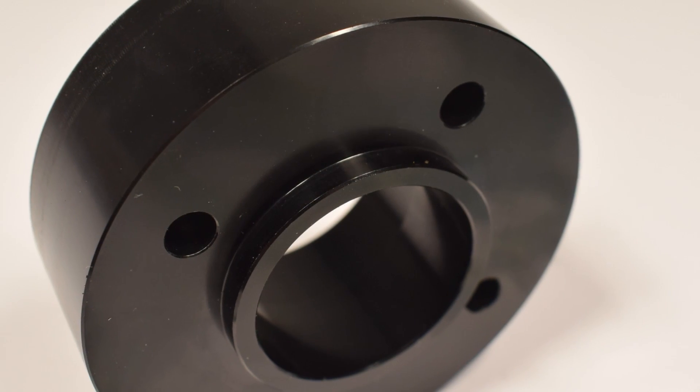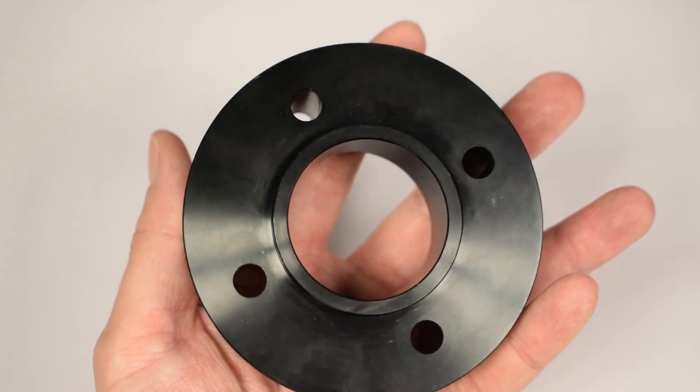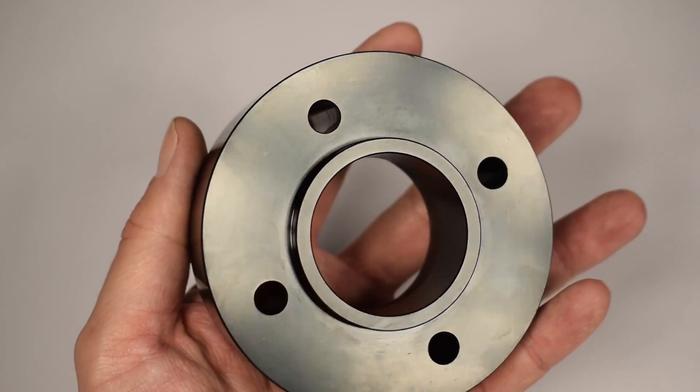I've got something special for you today. What is this? It's the proof that humanity has advanced — that's what I'm going to say. I dabbled in CNC machining a bit and I've touched and seen a fair bit of things machined in different ways, some worse, some better. And I can confidently say that this is the single most beautifully machined thing I have ever held in my hands.